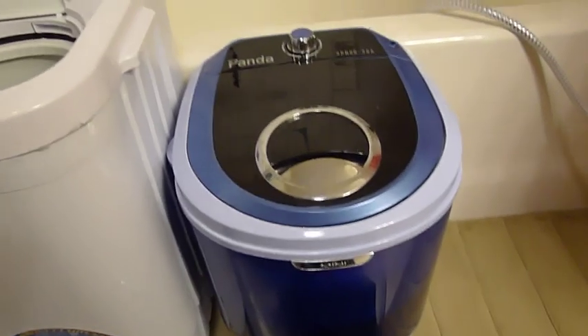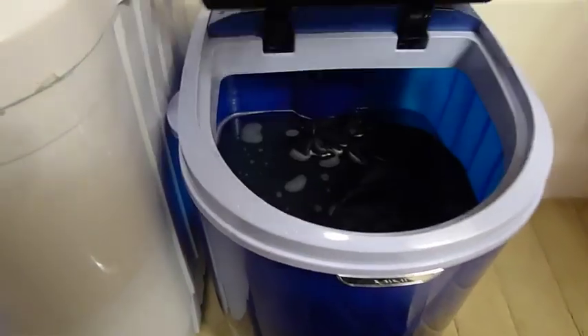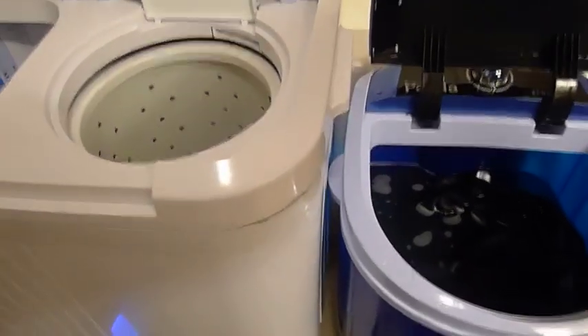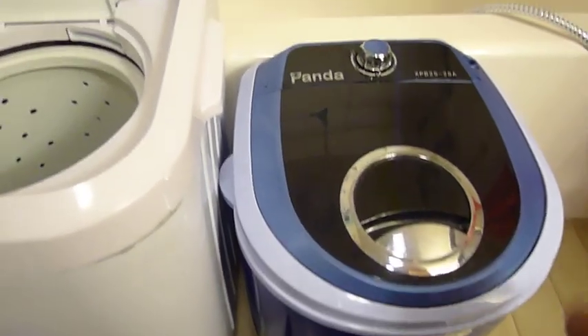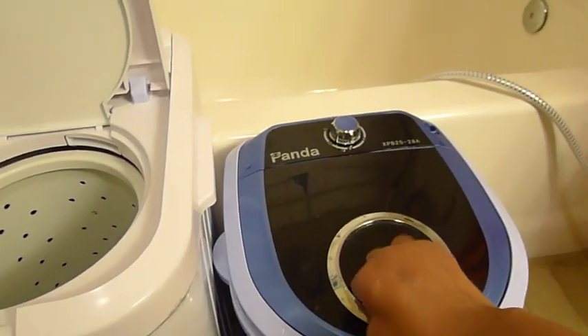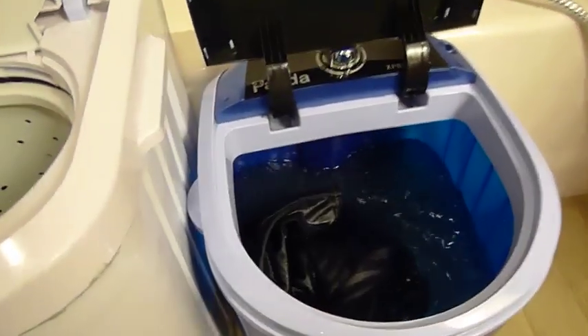My former machine, the Panda Mini, is the single unit that just has the washer, and I'll demonstrate the differences between the two so you can see which one might be appropriate for your needs. I'm a single person in an apartment with no washer-dryer hookups, and this machine has been great to take care of my needs.